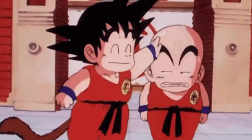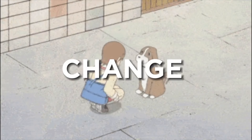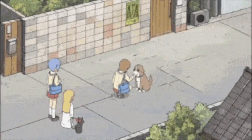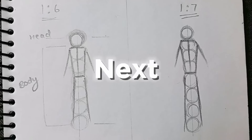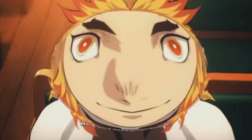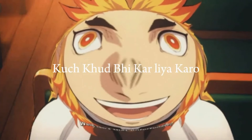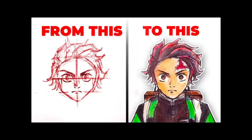For example, if you want to draw a child, you can reduce your character's height. Or if you want to make a monster-sized character, then you can increase the ratio. Anyways, your stick figure's body should look like this. Let's go to the next phase, in which you draw the head — I will not add face detail since I already covered that in the last video.